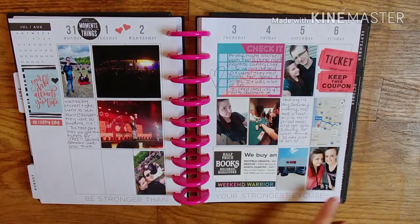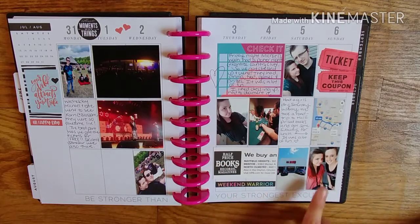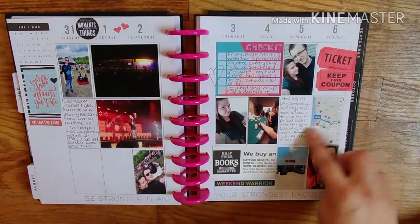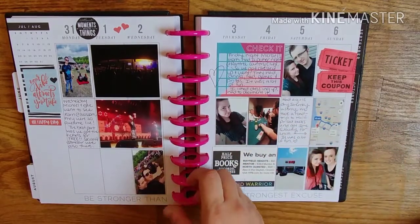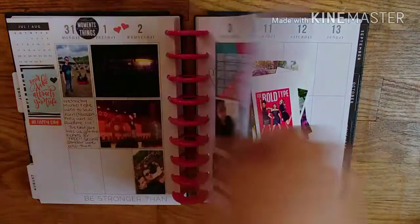Me and my friend took a road trip towards Cleveland to go to Half Price Books. I just got a picture of us and then Half Price Books, and like how long it took us to get there. I really like this spread — but I think that's honestly the last one.